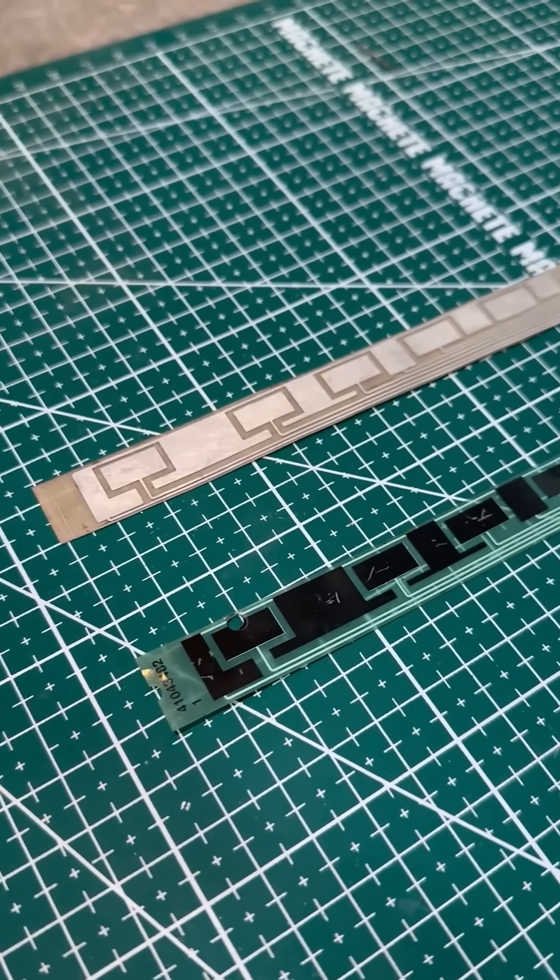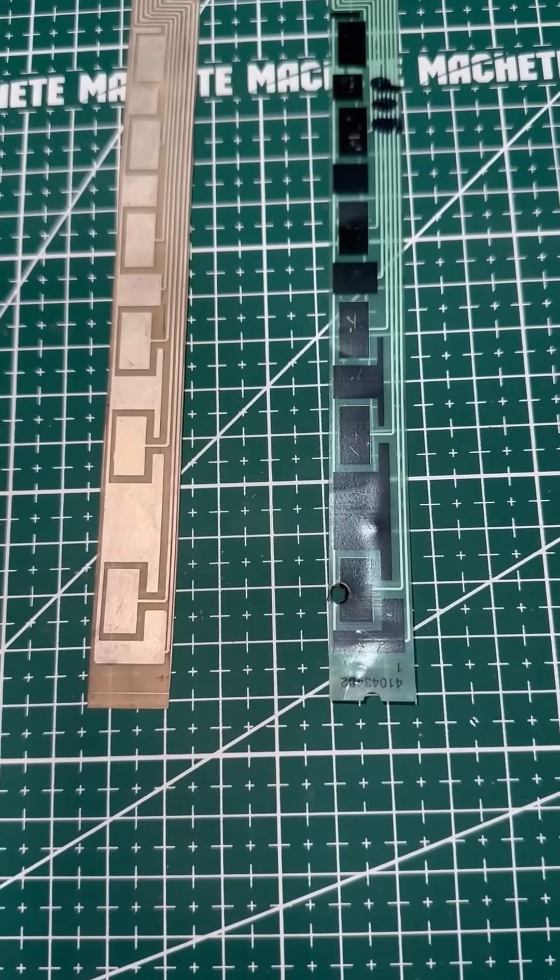Finally, we tint all the traces so that nothing oxidizes. The result, in my opinion, is not bad.